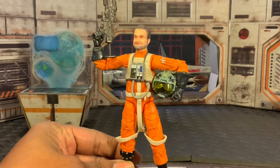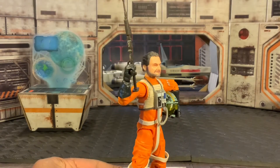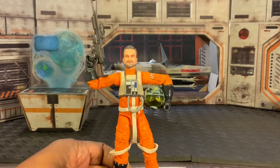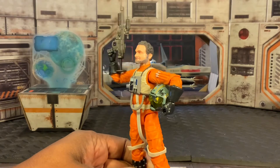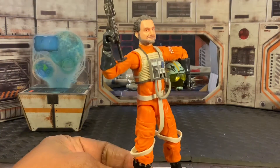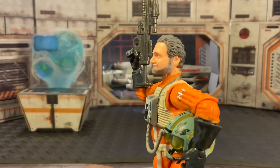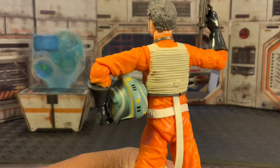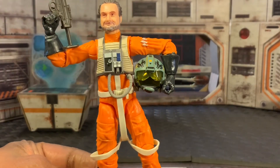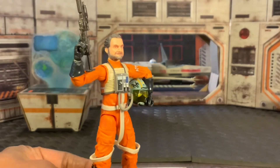Getting a closer look at Trapper Wolf, he is just absolutely amazing with lots of very nice details, specifically on the helmet. A very unusual and cool weapon comes with him as well — I don't believe it's a weapon we usually get with our pilots. You have his pilot's uniform; obviously he is a Republic X-Wing fighter pilot. They did a very good job with the face sculpt capturing Dave Filoni's likeness decently, I think. He is definitely in character as Trapper Wolf with the standard Republic pilot uniform in orange. Very nice job by Hasbro.